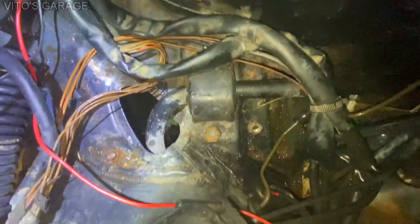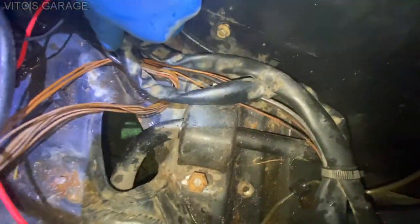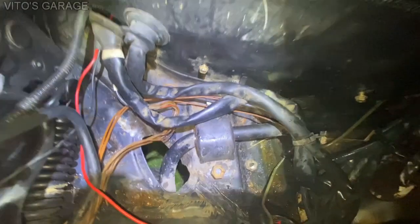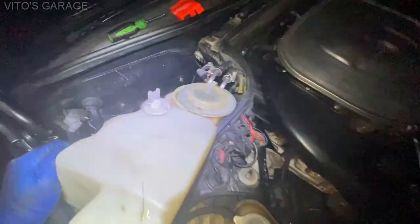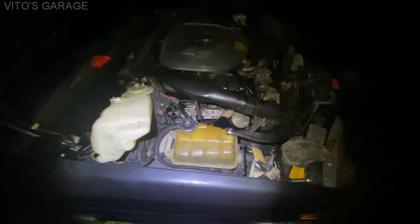Also repairing some rust — all the surface rust right there. Soaking it in rust dissolver, and then we're gonna primer, paint, and put fluid film on top and all the good stuff. We like to do that even though the car is broken — we're still putting love into it.